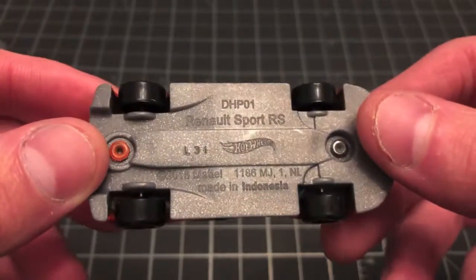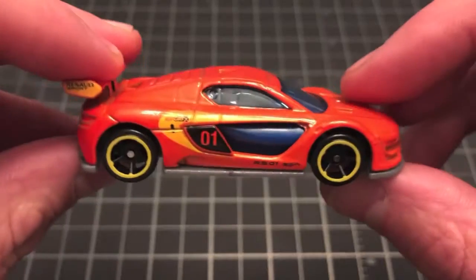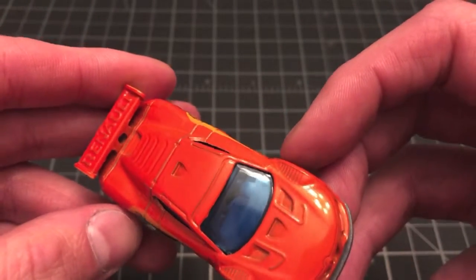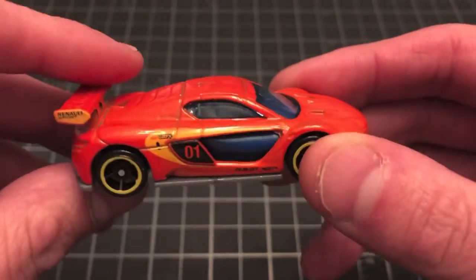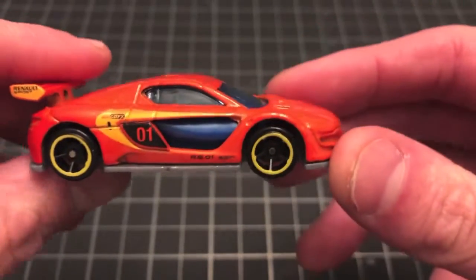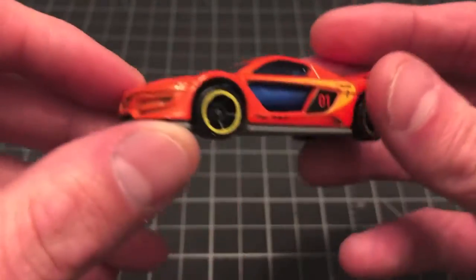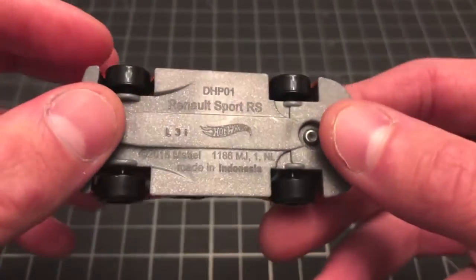Here we have the Renault Sport RS. It's nice — got this metallic orange color, the blue insert there which kind of matches up with the interior. I have this in several other castings as well, in a black, a red, and a blue variety, so this will be the fourth color for this casting that I have. It looks pretty much the same as all the other ones just with a different coloring. So that's the Renault Sport RS.